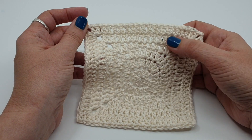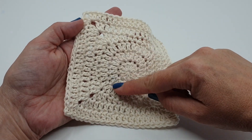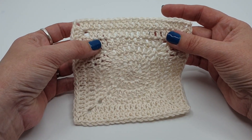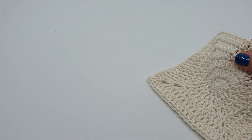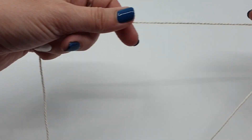Hi, Shelly from Spin Cushions here, or Crochet Designs by Shelly Husband. Today we're going to do the classic circle to square. We have some interesting work around here but everything else is fairly straightforward. Find my yarn and let's get started.